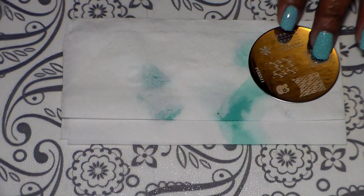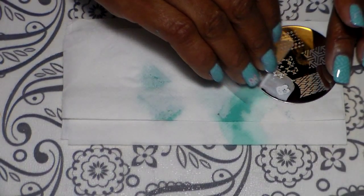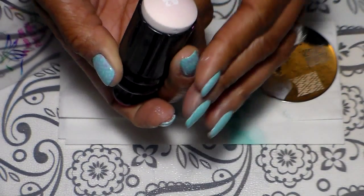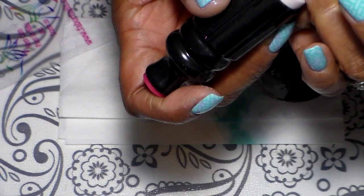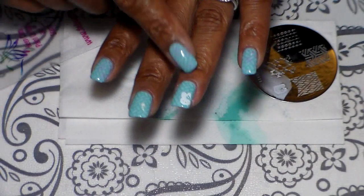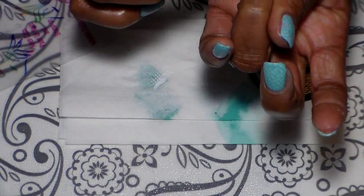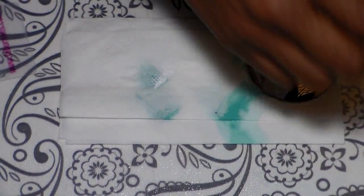Let's go ahead and do the bunny. I'm using my tweezers to pick it up — if you can see it, it's right there. I'm just going to place it in this corner here. Oh, it went too much to the side, so I'm going to remove it and do it again using tape.